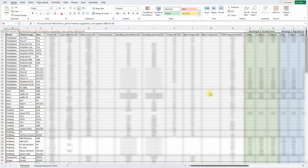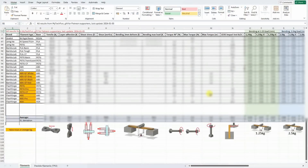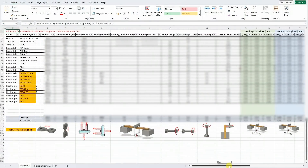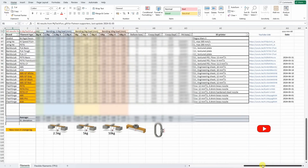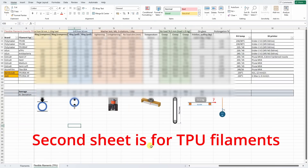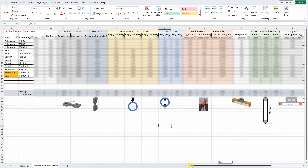I do a lot of filament testing on this channel and I'm always using the same testing methods so the results are comparable with each other. Every data is available separately for each video, but for my Patreon supporters I'm collecting this data into one summary Excel table so they can easily compare results from earlier videos. This is the first time I'm doing some deeper analysis of this table and I found some interesting results — that's why I decided to create this video.